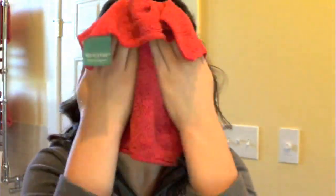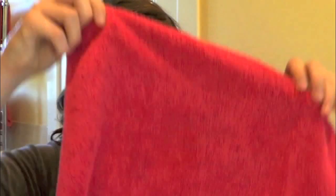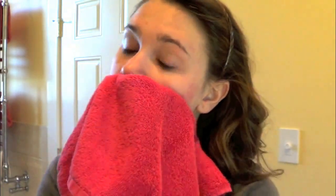When I'm done cleansing, I'm going to take the same damp wet washcloth and wipe all of the cleanser off of my face. If you'd like, you can use cold water because that will help to close your pores for the day. Then I just like to pat my face dry with a towel to soak up any of the extra moisture.